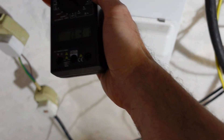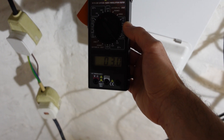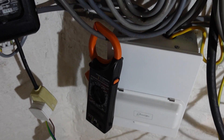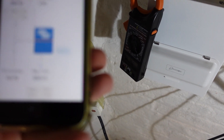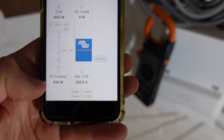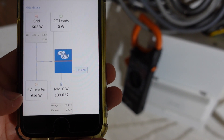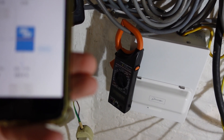First things first — clamp meter. This is what the solar is generating: 3 amps or thereabouts. There's a decimal point there you might not be able to see. On my phone you can see PV inverter 611 watts, which is about 3 amps at 250 volts or whatever it's coming in at. So they're in similar agreement.